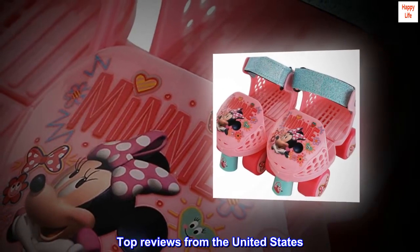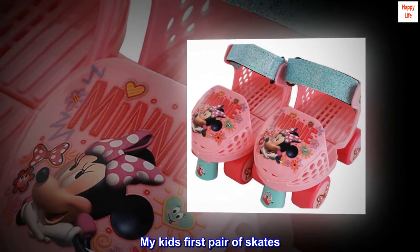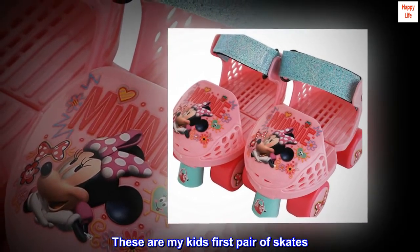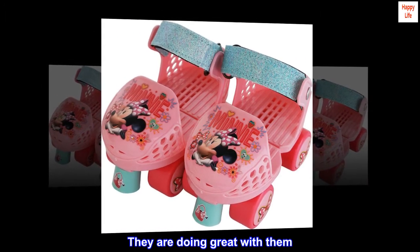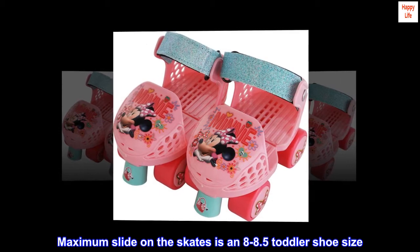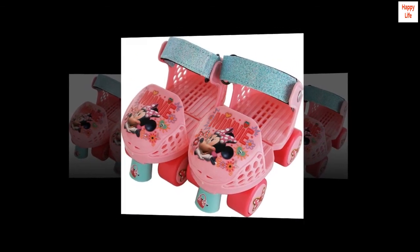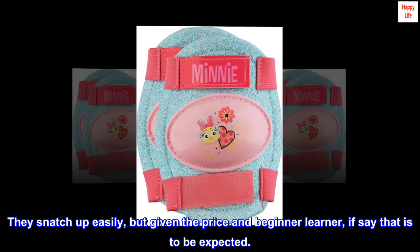Top review from the United States — my kid's first pair of skates. These are my kid's first pair of skates and they are doing great with them. Maximum slide on the skates at an 8 to 8.5 toddler shoe size. They scratch up easily, but given the price and it being a beginner learner skate, that is to be expected.